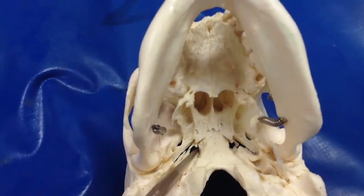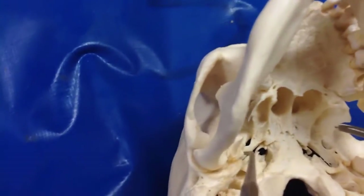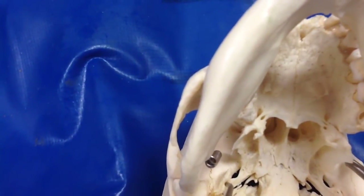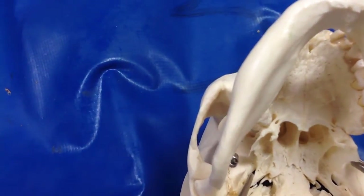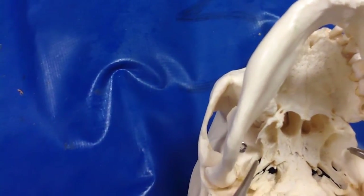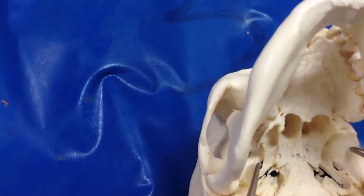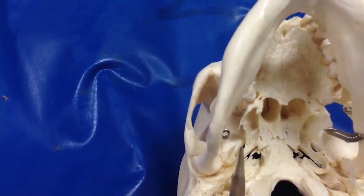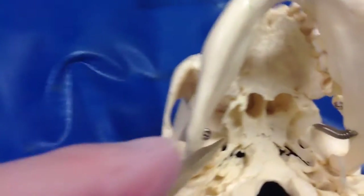Foramen magnum is here — remember, that's plugged. Here is foramen spinosum, foramen ovale. Is that for maxillary? Wrong — that's the mandibular nerve. I always think of a manhole cover: foramen ovale is like the O for manhole — mandibular nerve.